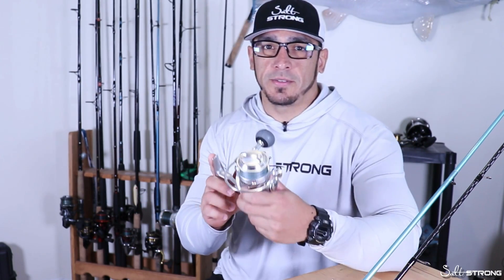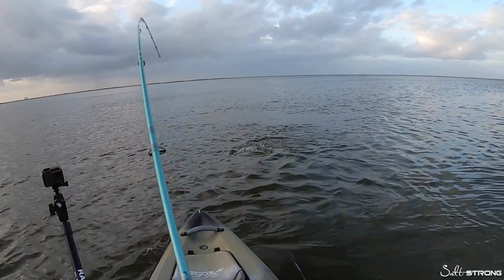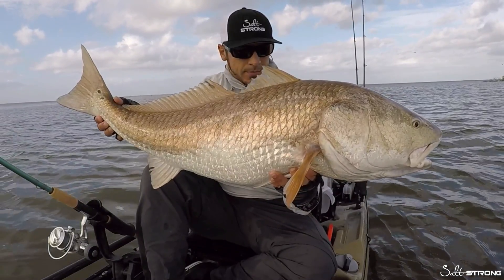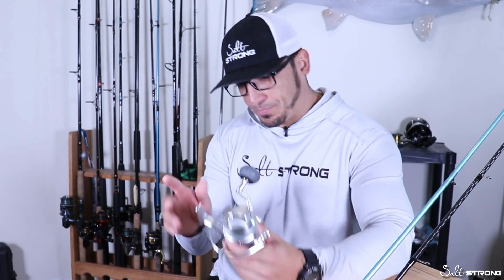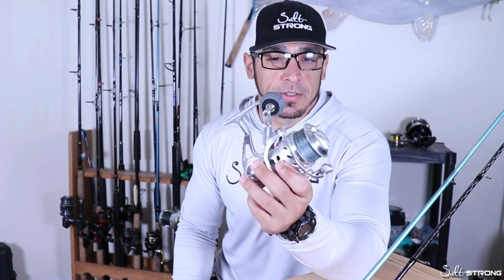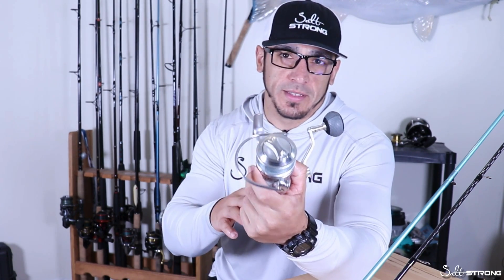I mainly use this reel for targeting very large fish using cut bait — cut bait for big bull redfish or going after really big snook — and also tossing heavy lures or heavy jigs around the inlets and the passes. This reel is very well suited for that type of application. It's also a great reel for surf fishing because it is completely sealed.